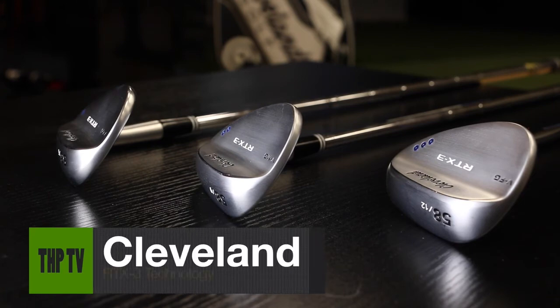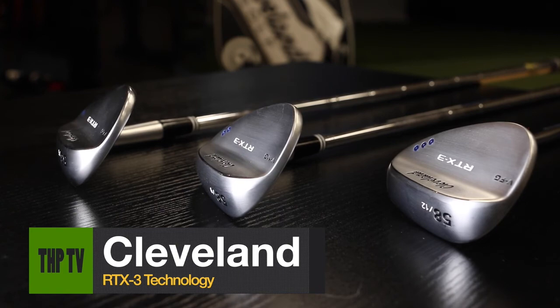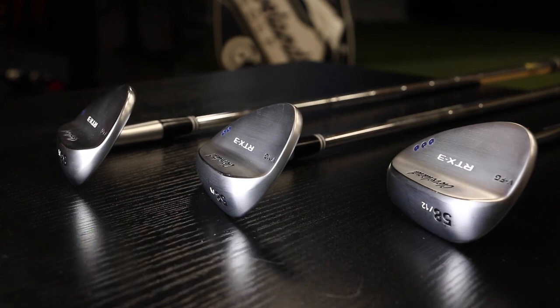Each one has a distinct keel in the middle of the sole or at a certain portion of the sole. The V-grind allows us to add more bounce in that leading edge. You can see that we have the thinnest sole we've ever made for the 1-dot wedge, which really adds to the versatility. For the 2-dot, there's a little bit thicker sole, but still thinner than our previous 2-dot model — that adds to versatility and improved feel getting in and out of the turf. The full sole is built for a steeper attack angle and helps the player feel the sole getting out of the turf, improving forgiveness for shots that you don't quite hit perfectly.